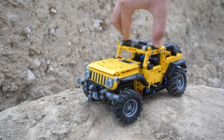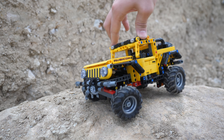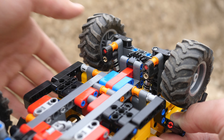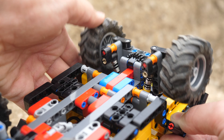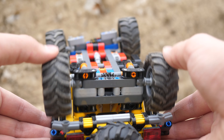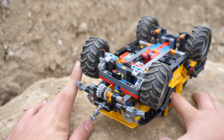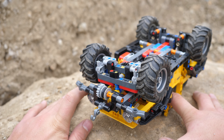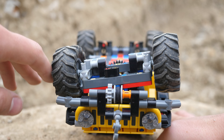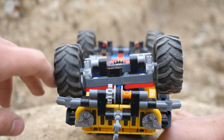Since this car is based on the legendary Jeep Wrangler, you obviously get suspension. However, only the back set of wheels is connected to a pair of shock absorbers. Unfortunately, the suspension is not independent, so when one wheel rises, the other sits lower. The front pair of wheels is basically just an oscillating axle. Why not have the front set of wheels also connected to some shock absorbers? There is definitely room for improvement.